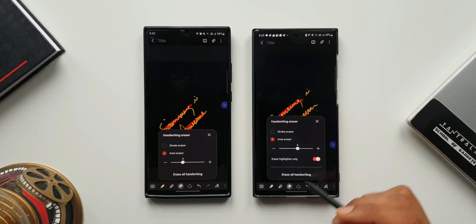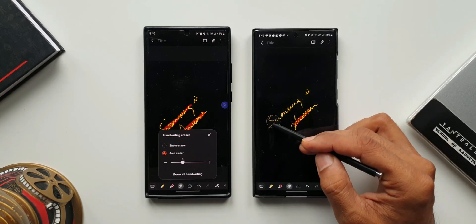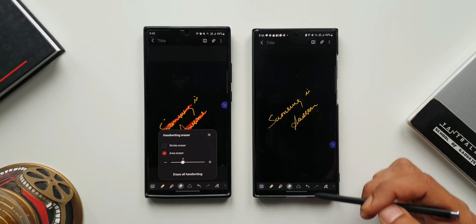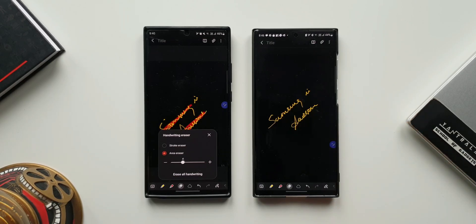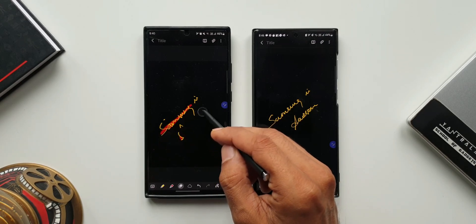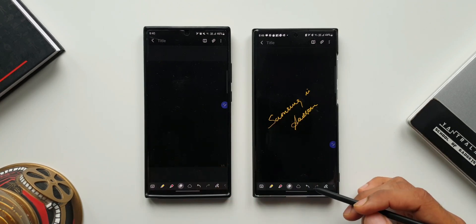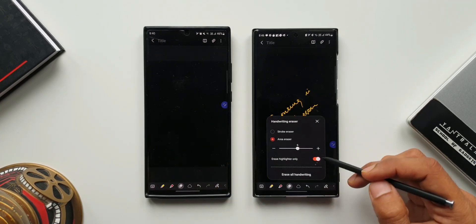We have got an all new toggle called 'Erase Highlighter Only,' whereas in the previous version we did not have this option. Now when you enable this and tap or swipe on the highlighter, only the highlighter will be erased and whatever you have written will remain right there. This is a cool feature — if you use it a lot for writing down notes using your S Pen, this feature will come in handy. This is the first one: the erase highlighter only toggle, which is new with this update.